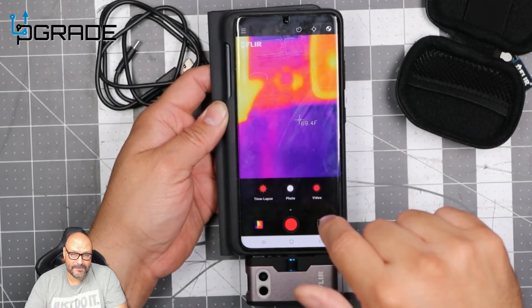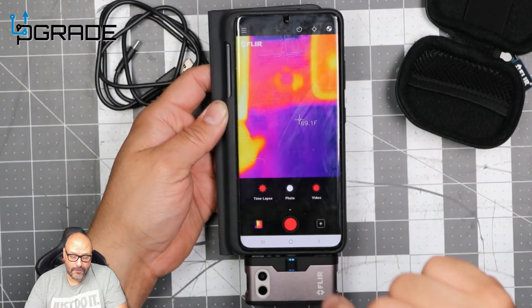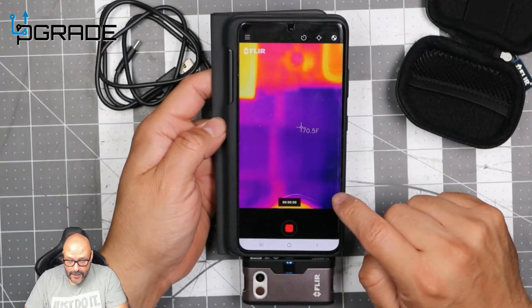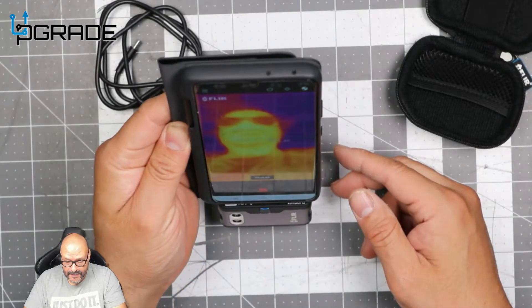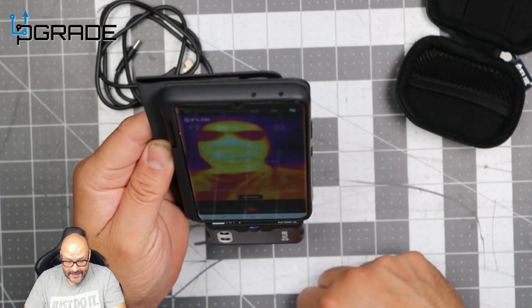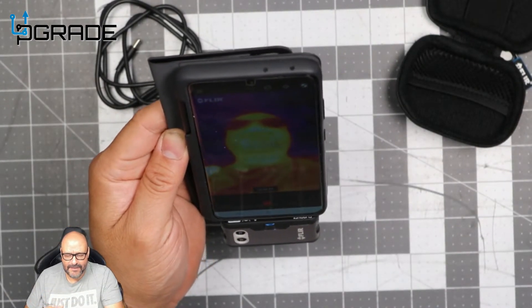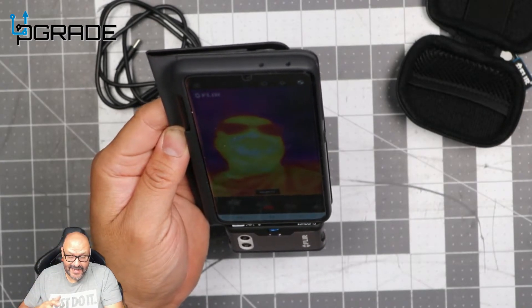We'll record my face first so you can see it — you can see my glasses and everything. I'm reading at 92°F. Human body temperature is typically 96–97°F, but I have a fan on me so it's a bit cooler at 92–93°F.